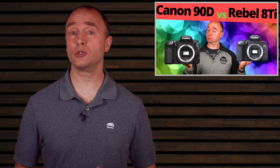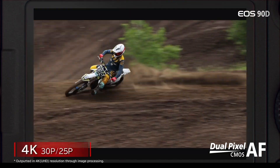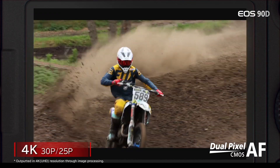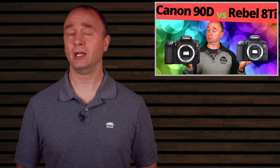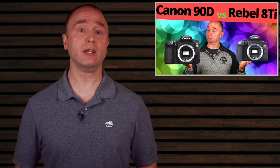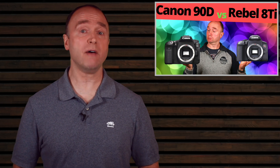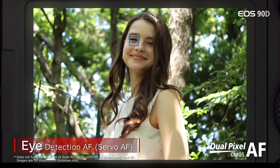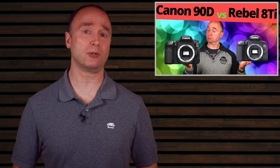Dual Pixel Autofocus is used in Live View, providing almost complete coverage. Dual Pixel is the only option for video and considered by many — including myself — to be the best focusing system on the market for video. It's reliable, trustworthy, and it doesn't hunt. I'm using the 7-year-old 70D for this channel and I leave it on autofocus because it just never misses. The 90D does have better autofocus than the 80D and has eye detection.